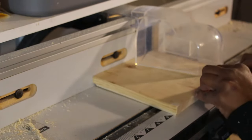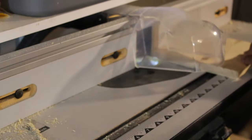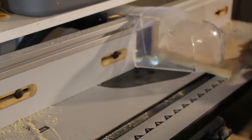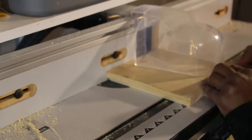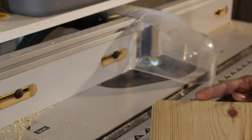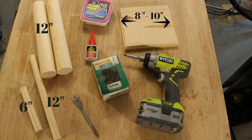For the base, you can use really any scrap pieces. I'm using a 1x8 and I'm routing the edges — this is totally optional. However, you can use a 2x8 or a 2x10 and cut it down to 10 inches or 8 inches.